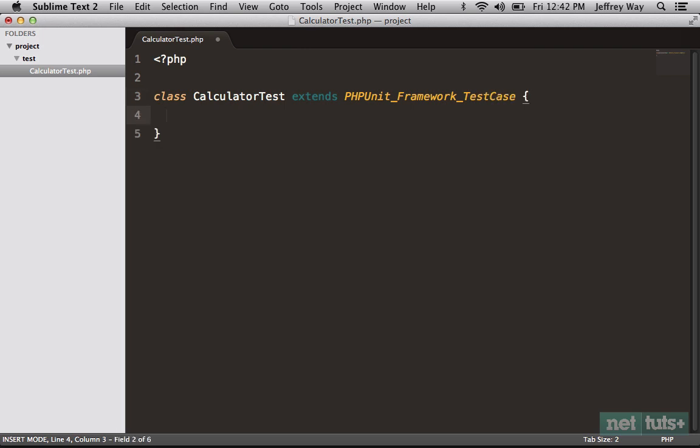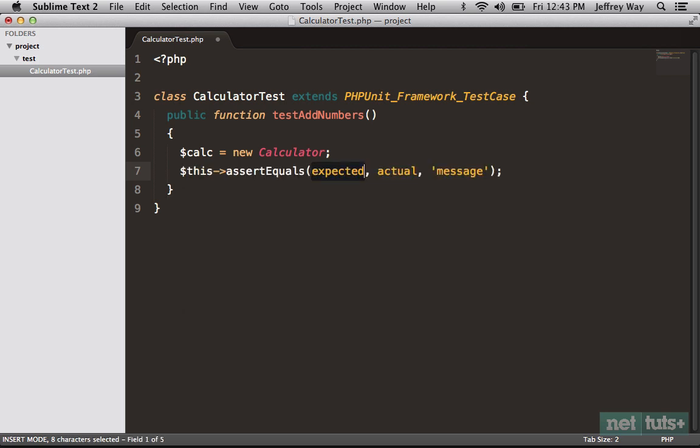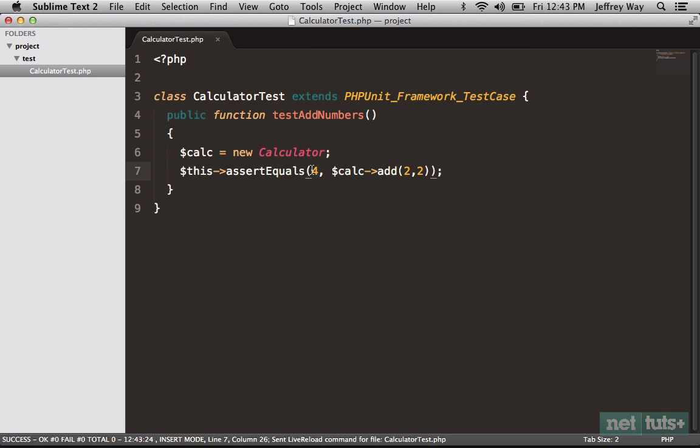Let's begin with a very simple bit of behavior — we'll say it should add numbers, so: test_add_numbers. We're doing unit testing here, so I'll assume we have some class called Calculator, save it to a variable called calc, and then make sure that when we run calc->add(2, 2), what is returned from that method should equal four. Very basic stuff, so we should all be on board.